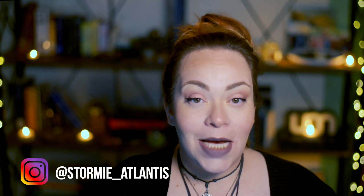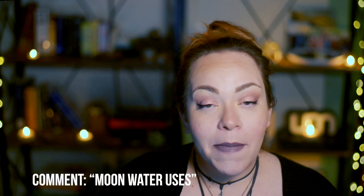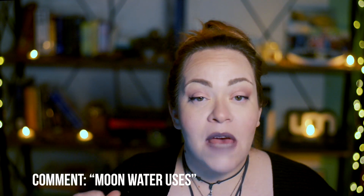I would really love to hear what you guys are going to do with your moon water, so leave me a comment and let me know. If you need ideas for things you can do with it, just leave a comment saying "moon water uses" and I'll make a video on that as well. If you found this video helpful, I'd really appreciate a thumbs up. Subscribe for more videos, hit the bell for all of them, and follow me on Instagram, Twitter, and Facebook — links in the description. See you next time, bye!